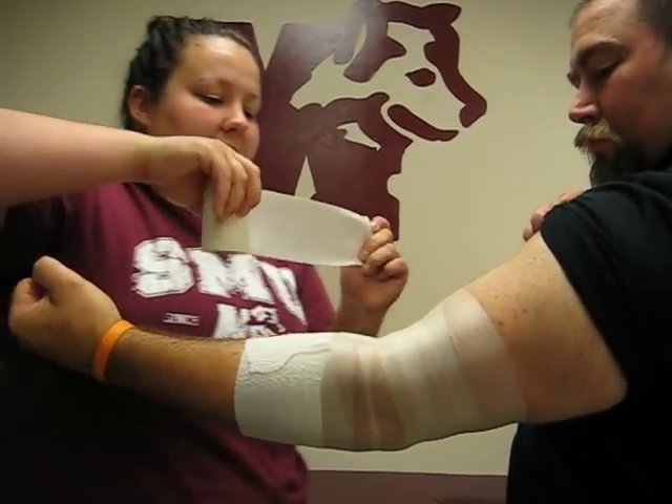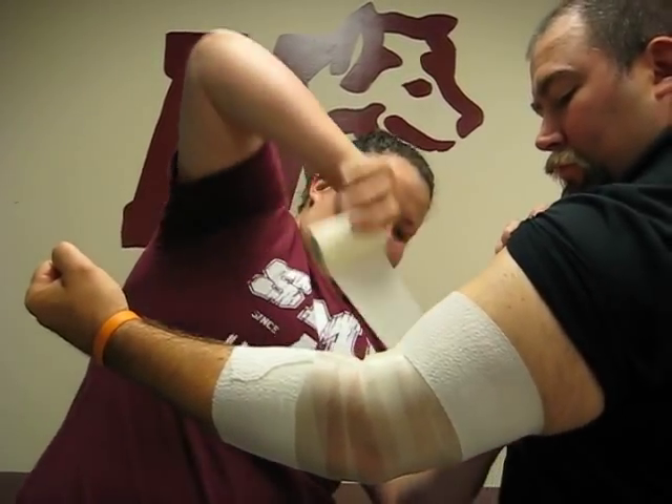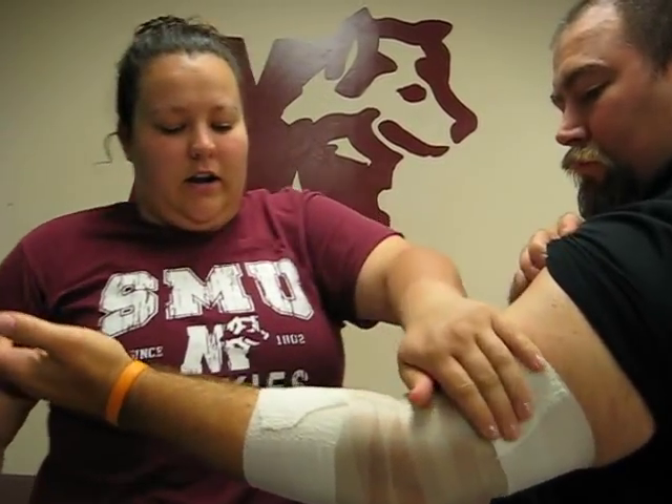And then I'm going to get you to make a bicep for me. We want to use a stretchy tape around the muscle belly so that we don't cut off any circulation.